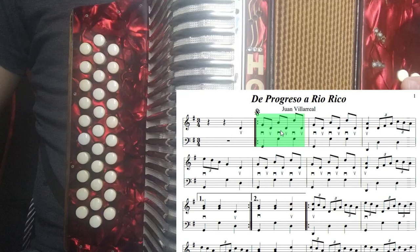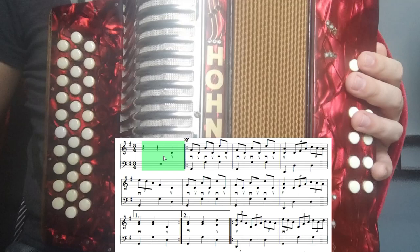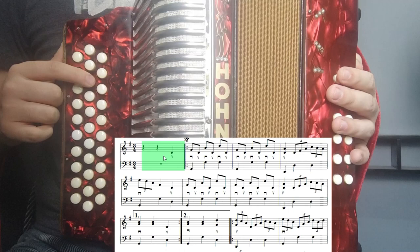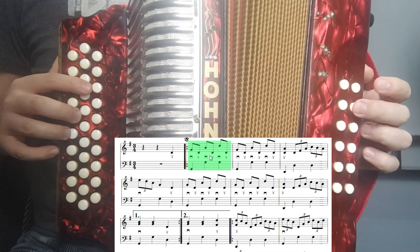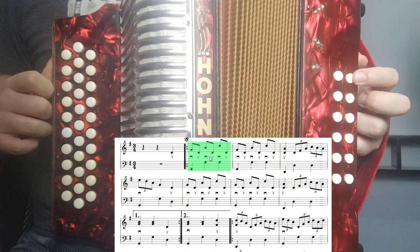Ahora vamos a ponerle bajos a la parte A. Vamos compás por compás. El primer compás no tenemos ningún bajo, nada más tenemos la nota de re en la melodía. Ese compás lo podemos pasar: tocamos uno, dos, ta. Y cuando empieza el segundo compás vienen ya los bajos. Podemos ver que en el segundo compás tenemos bajo en sol, acorde en sol y otra vez acorde en sol.